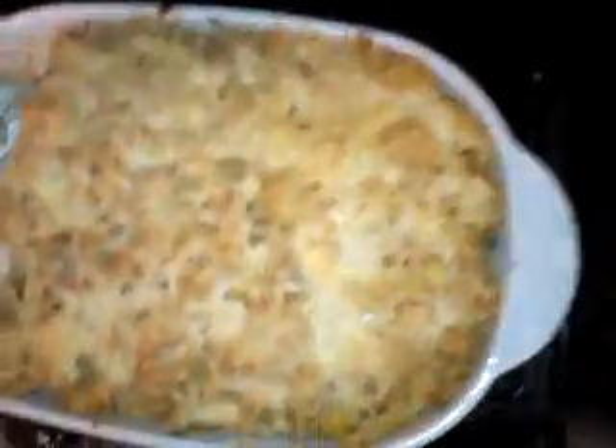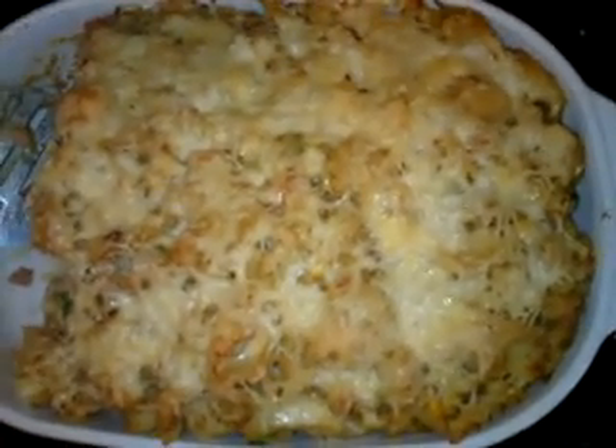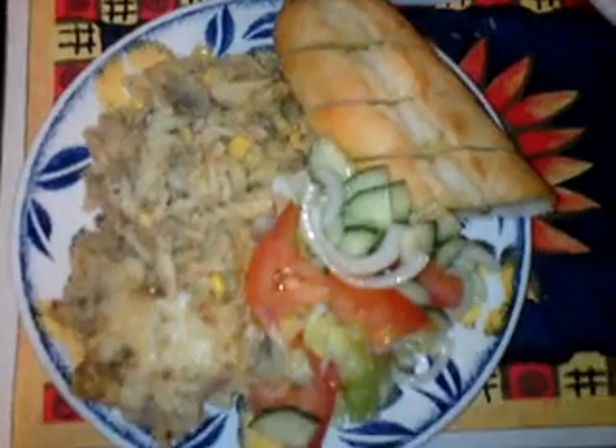This goes well with garlic bread and a regular green salad. If you're going to have it with garlic bread, you can put it in at the same time as the pasta bake because they cook at roughly the same temperature and will be done at roughly the same time. The pasta bake is now ready — the cheese has nicely melted. I'm having mine with garlic bread and an olive oil salad. Pasta bake also goes really nicely with chips or french fries.